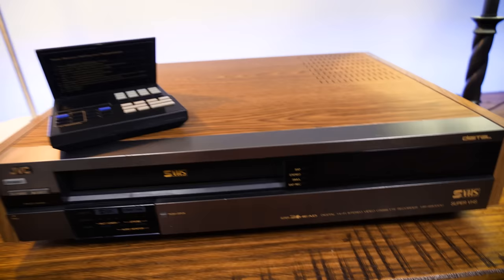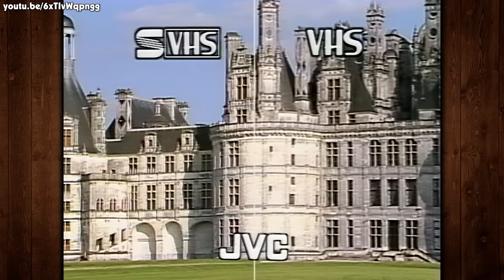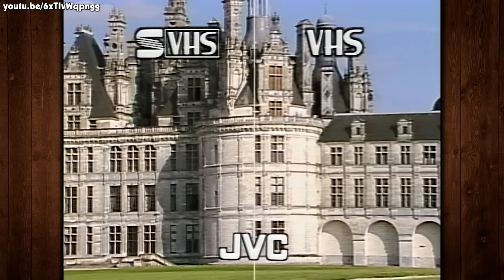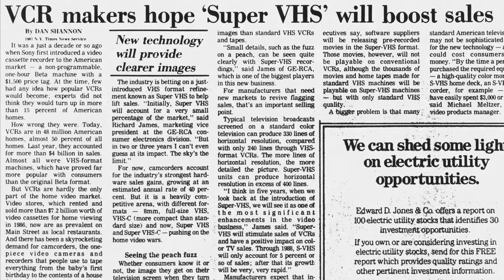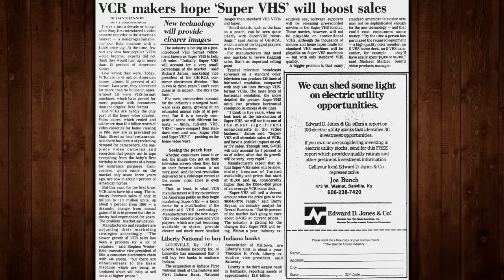Super VHS was a format introduced with the HR-S7000 VCR back in 1987. The whole format of SVHS increased luminance bandwidth, producing a supposed 60% improvement in luminance picture detail as demonstrated on JVC marketing material. It is an improvement, but it's pretty minor, especially on a standard consumer television. Horizontal resolution of 420 lines versus VHS's 240 — that's something. The chroma or color level remains the same.